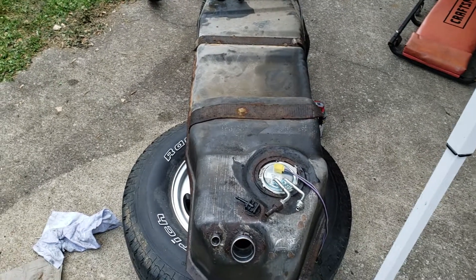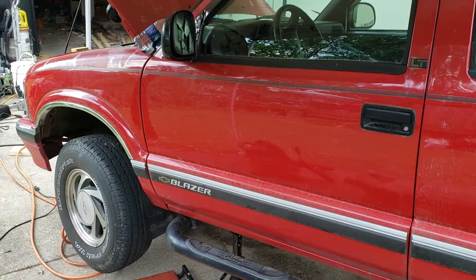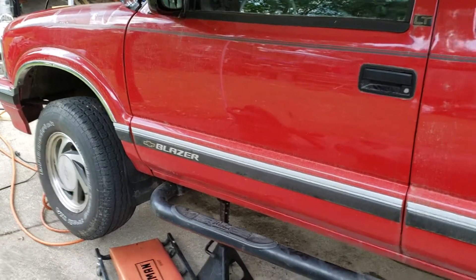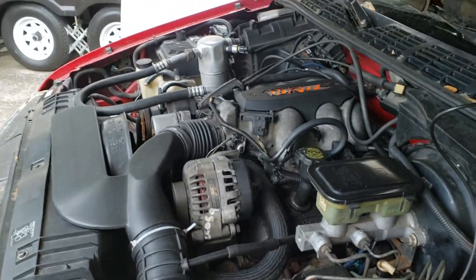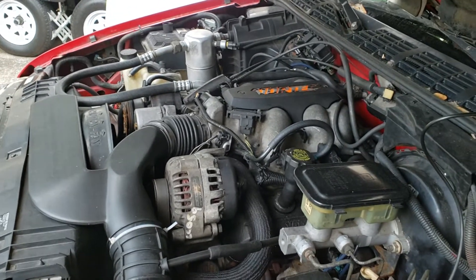Hello YouTube. We're working on a 95 Chevy Blazer that's been sitting for a while. I had to replace the fuel lines on the spider injection, and I'm posting this video because I noticed there are not very many 1995 Chevy Blazer videos on YouTube.